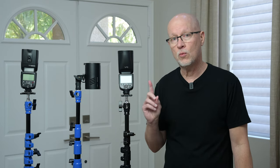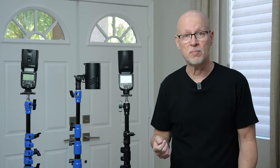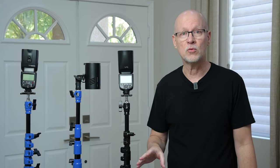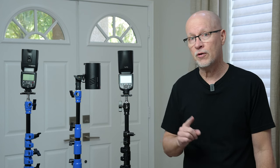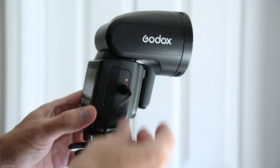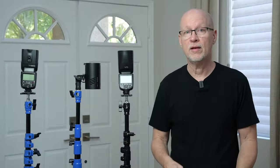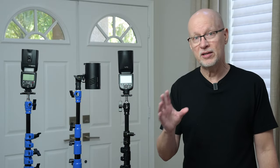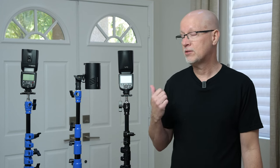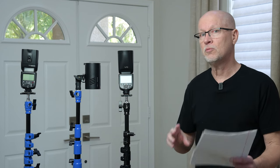Another important factor is battery and recycle times. Interestingly, you can interchange the batteries between the V1 Pro and the AD100 Pro — something Godox doesn't advertise, but I was able to do it with no problem whatsoever. The ratings are the same. What is unique to the V1 Pro battery is that it has a USB-C charging port on the side, so you never have to take the battery out to charge it — you just plug in USB-C to your wall outlet and you're charging your speedlight. Using basically the same battery as the AD100 Pro means the V1 Pro is going to have faster recycle times than your typical speedlight.